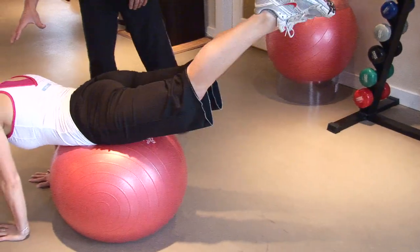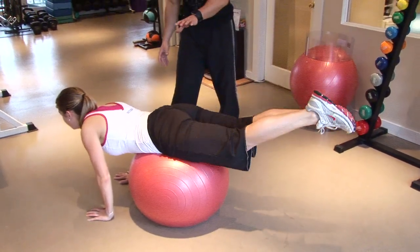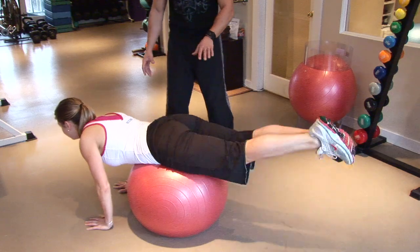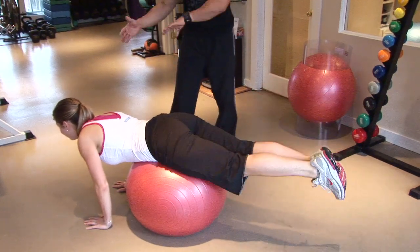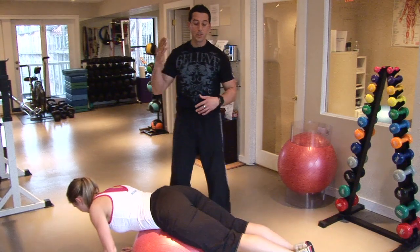Nice — bending the elbows there, body looking pretty much straight down, eyes can be looking straight up. You want to do about 15 repetitions here. If 15 repetitions isn't too difficult, you can just slide yourself back further on the ball to give yourself a little bit more of a challenge. You can take it up to 20 reps.